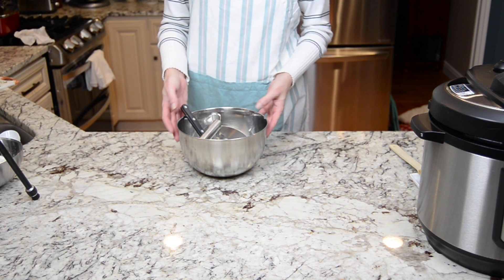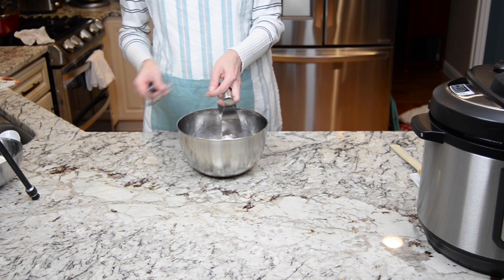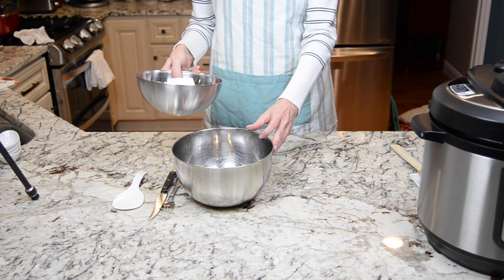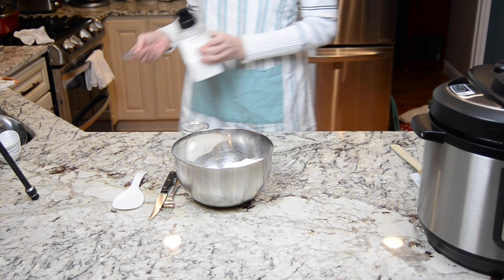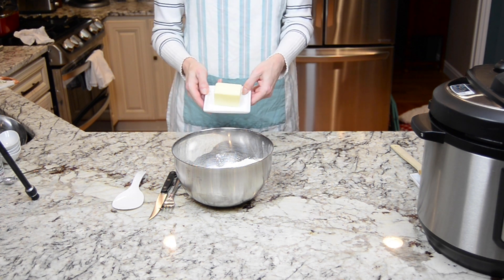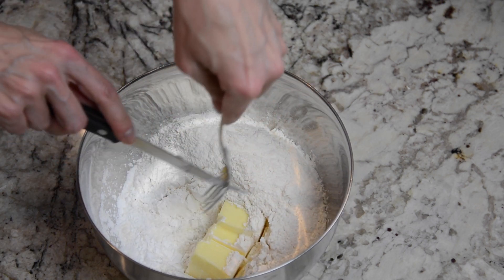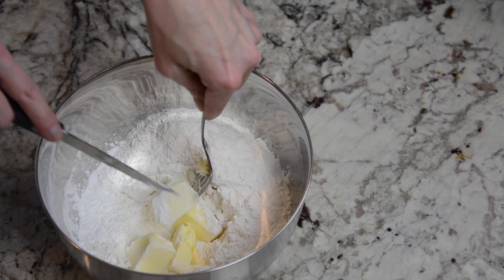I like a lot of dumplings, so I've doubled this. You're either going to need a knife and fork or a pastry blender. We are going to add in three cups flour, one teaspoon salt, four teaspoons baking powder, and six tablespoons of butter. What we're going to do is chop and slice this butter into pea-sized crumbly bits.